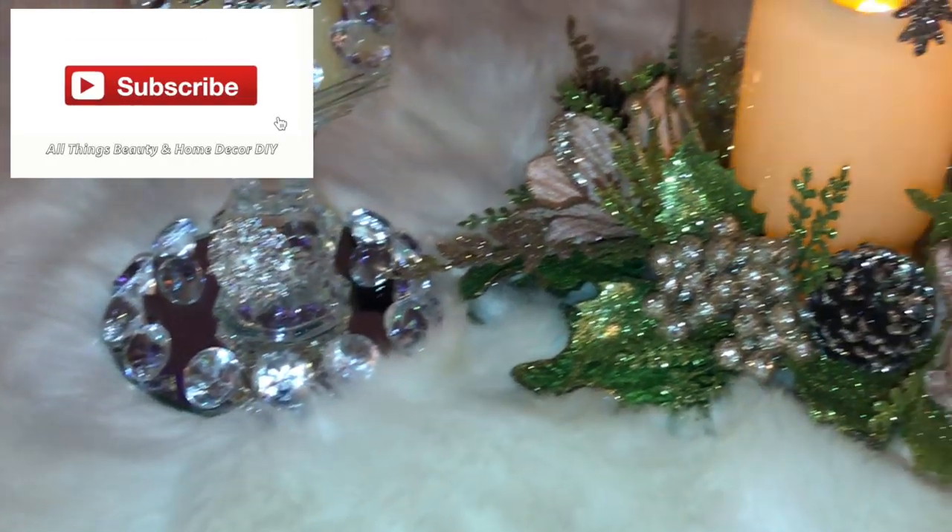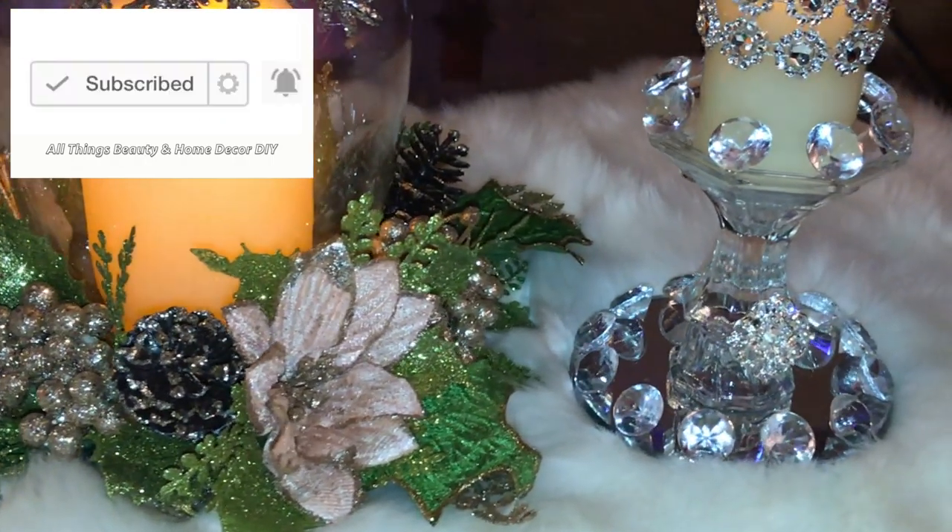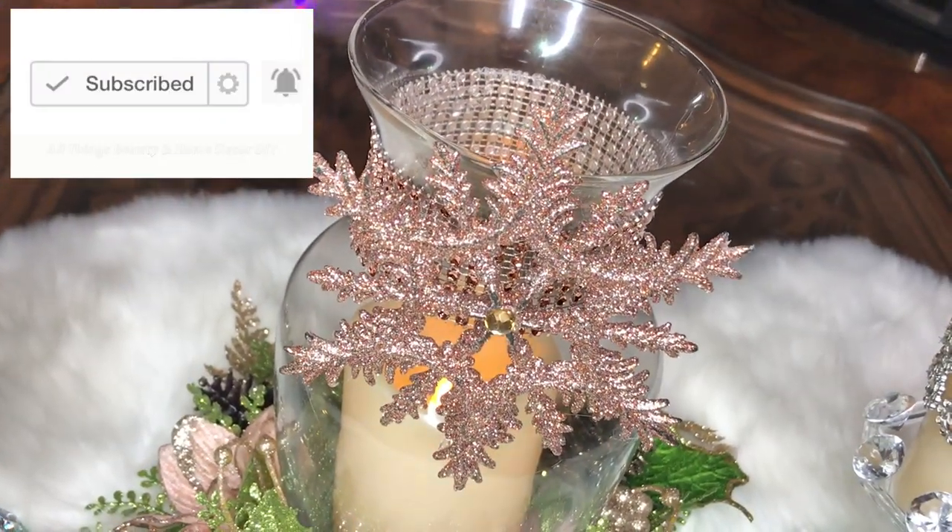If this is your first time to my channel guys, please subscribe. And if you're an old subscriber coming through, thank you so much for joining me — I do appreciate it.